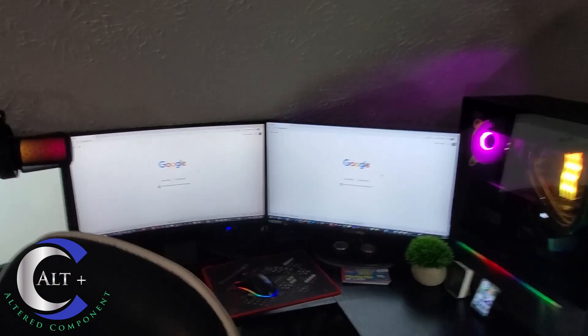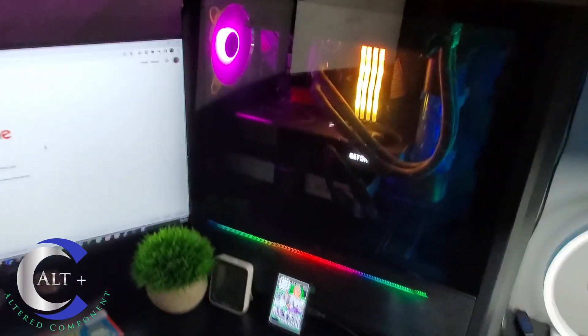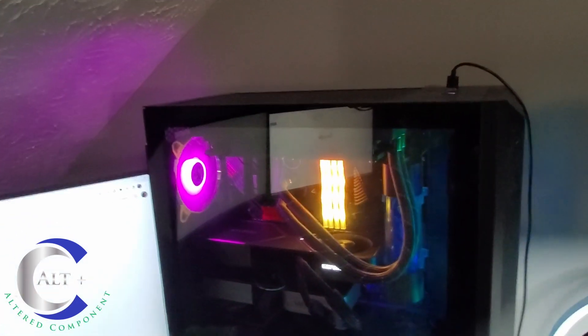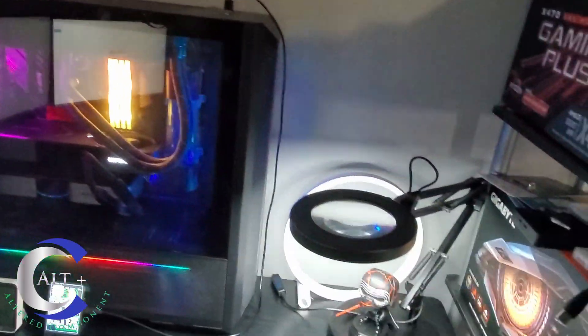Over here in the corner is the main workstation, the main battle station. This is where I do all my editing. I also have a full hash rate 3080 Founders Edition and a full hash rate 3070 Founders Edition stacked in there. They used to mine ETH but currently they are running on Ergo as well.